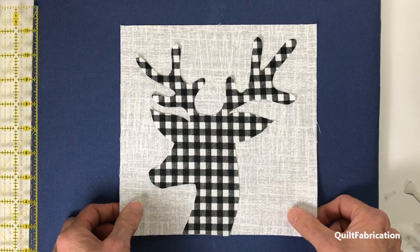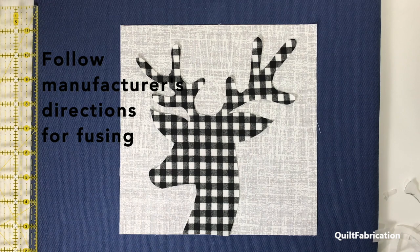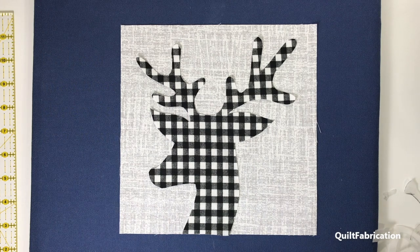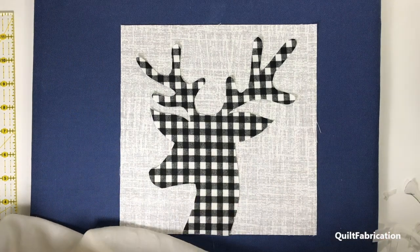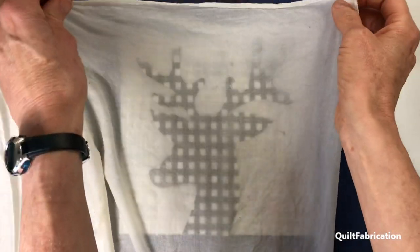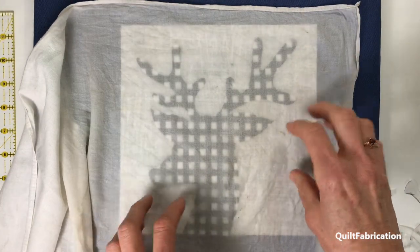Now comes the important part: follow manufacturer's instructions for fusing him down. My manufacturer says I need a damp press cloth and to press for approximately 10 seconds. I'm going to go ahead and cover them up and get that process done.